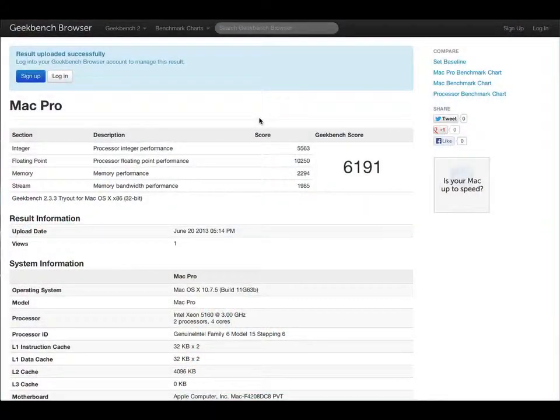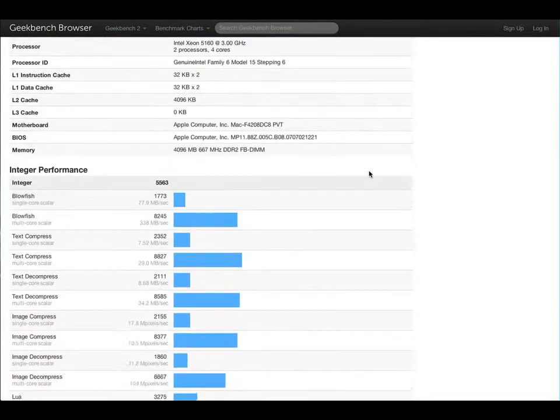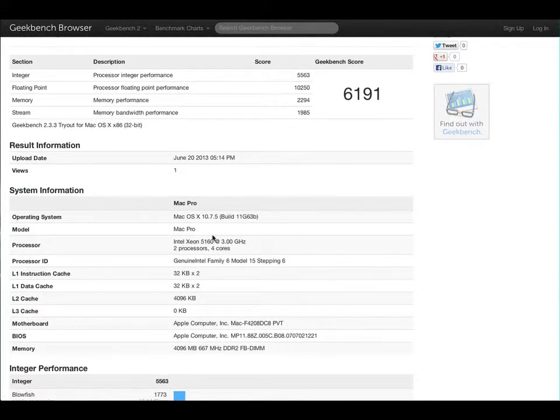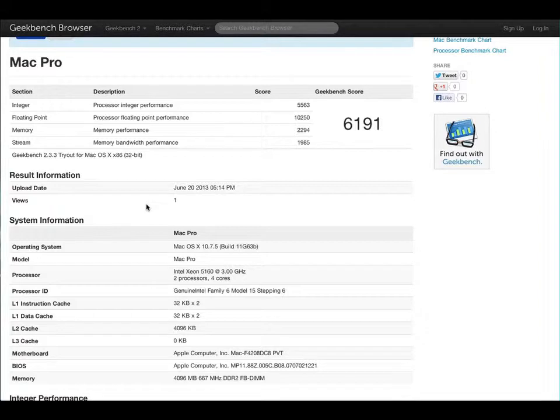GeekBench score came out. Let's see what we got — 6,191, which is A-OK. I've seen newer Mac products with better scores, but it looks pretty good. This is what we got here: operating system, BIOS, all this good stuff. It's pretty good. There's a floating point section, and it does have a memory performance category. That should go upstream, and integers — I think that's processors. Processors are pretty good, floating point performance very good.